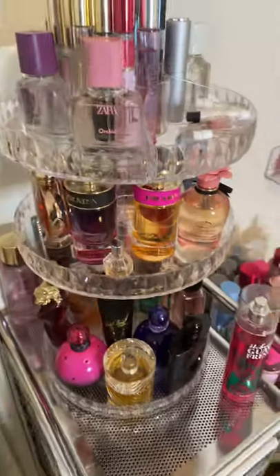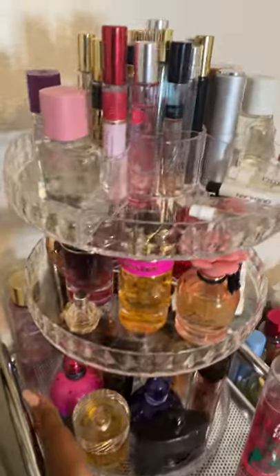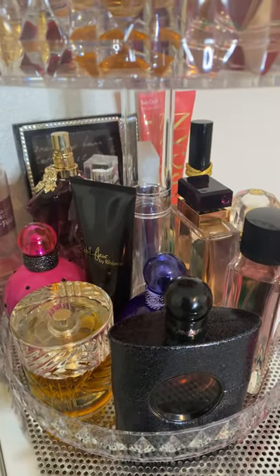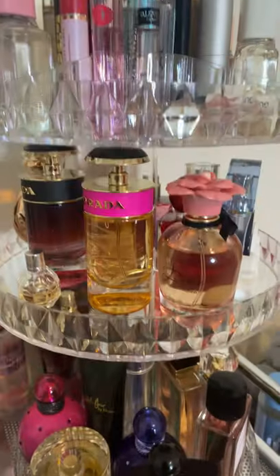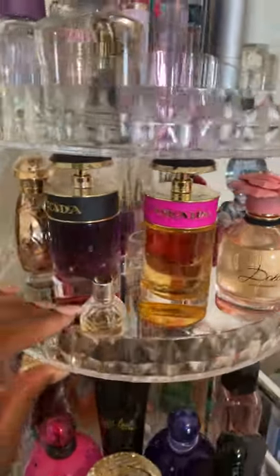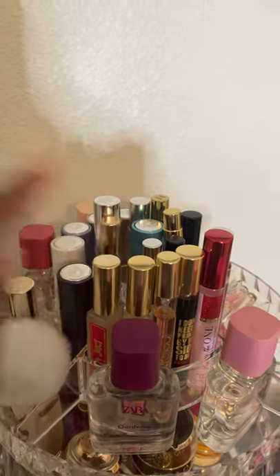But this is my new perfume storage. This is an acrylic spinning tray that I got from Amazon. I'm housing all of my big 3.4 100ml bottles down here at the bottom, some of my 1.7 fluid ounce bottles right here as well as some other little minis, and then up here at the top I have just my 30ml bottles as well as travel size sprays.